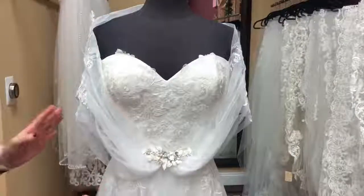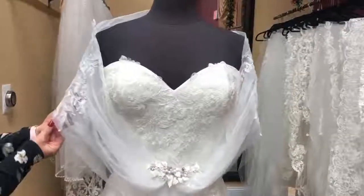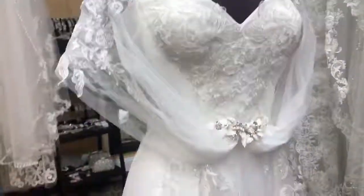So we put it on the way that they suggest wearing it, which is over the shoulder and down the arm. We put a little brooch on the front if you wanted to add a little something to it.